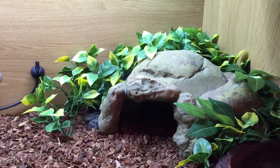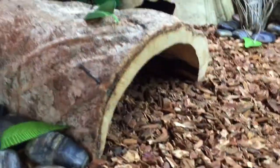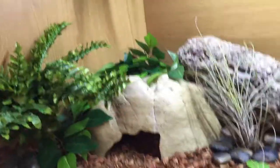So he's got his heating supply up here, a hot cave here — nice and spacious inside and nice and warm on the top. He's got a water bowl that's big enough that he can submerge himself in it. He's got a little tunnel over here, nice rough surfaces to help him with shedding, and a cool hide over here.